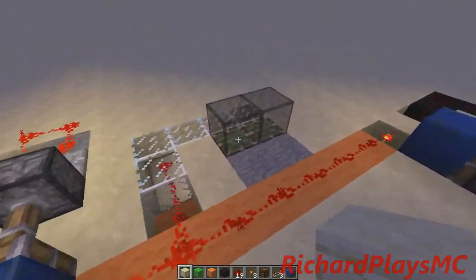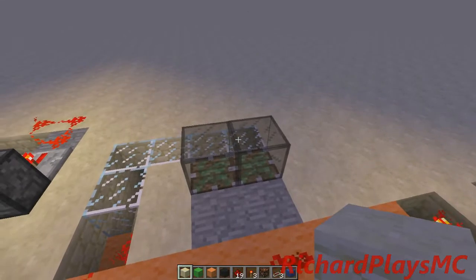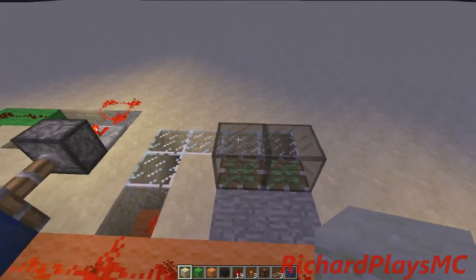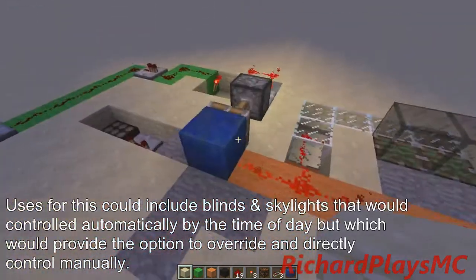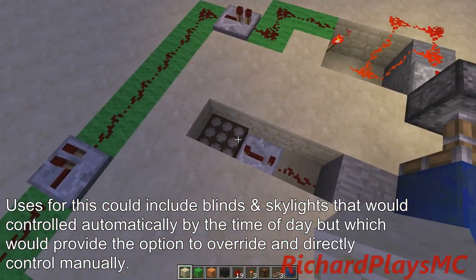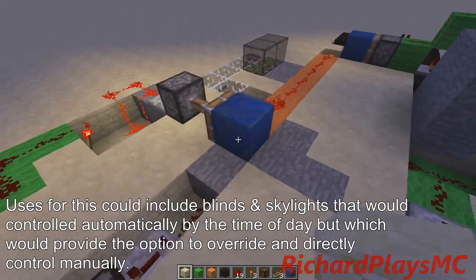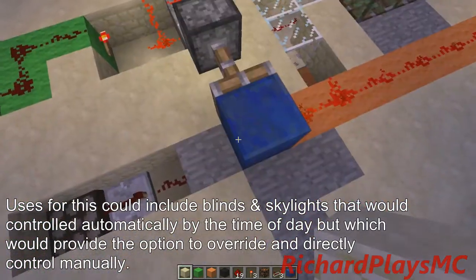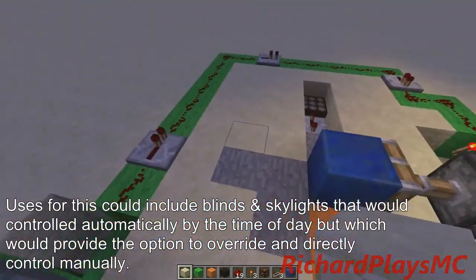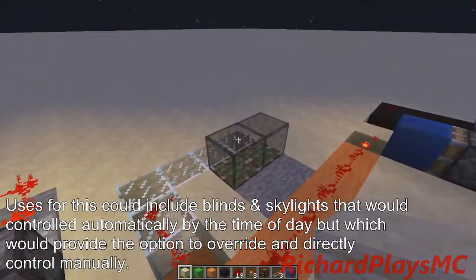So basically, I've got these pistons — I couldn't come up with any creative contraption, I was in a hurry. These pistons will just be up or down depending on the signal. Right now the daylight sensor is what's powering it, because the piston is controlling it here, and the daylight sensor is actually inverted, so even though it has an off signal, it's sending an on signal here.